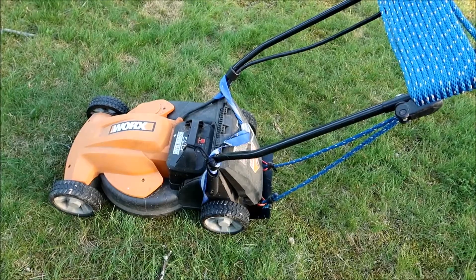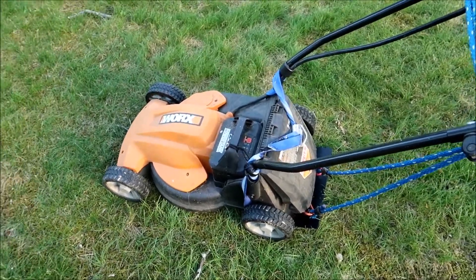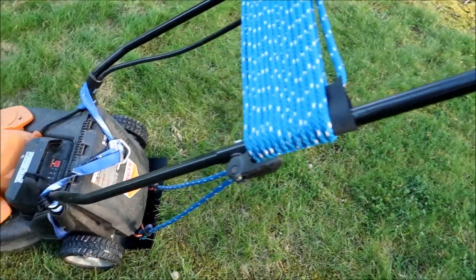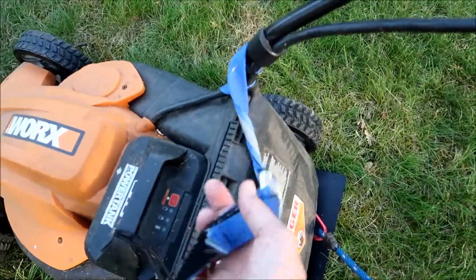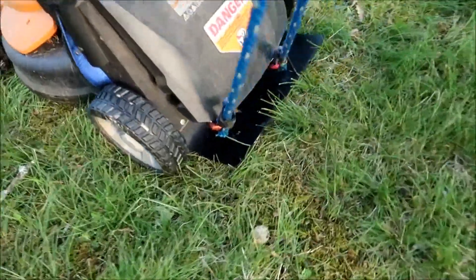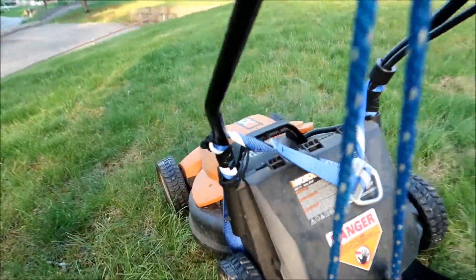I decided to put it back. You'll notice that I have this rope around the handle here — pay no attention to that part, it's just to hang it up in my garage. But the rope is attached down here with these wires and I've got quick clips right there.